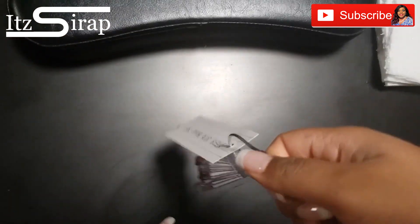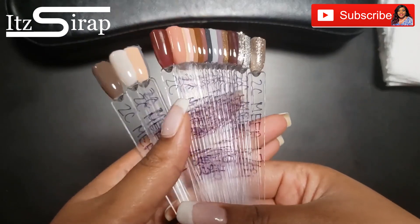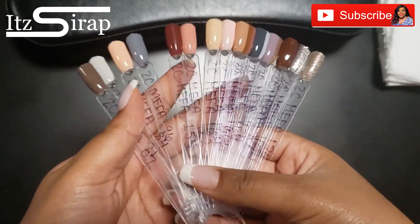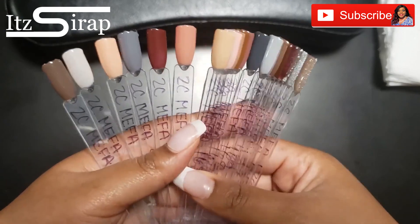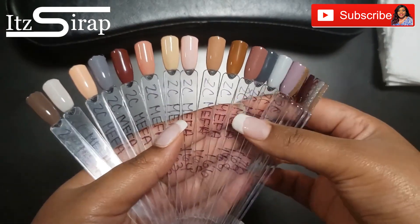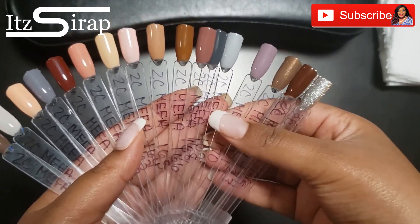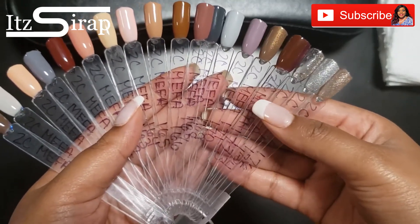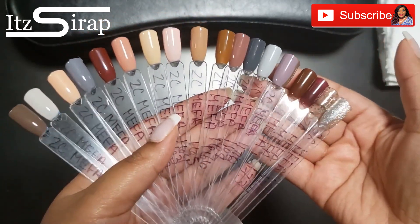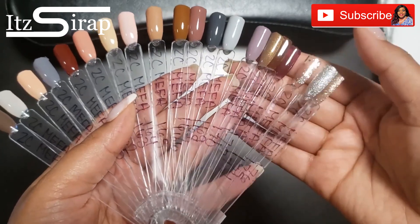These are the final swatches — I really hope you guys enjoyed this video. Make sure you like, comment, subscribe, and hit that notification bell. Always remember to keep God first, family second, and career third. Stay tuned for my other swatch videos — I have a lot coming. Leave me some messages in the comments and let me know some of the colors that you would wear. I hope you guys have a blessed and wonderful day, and I'll see you in the next video.